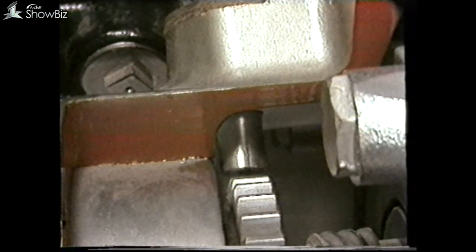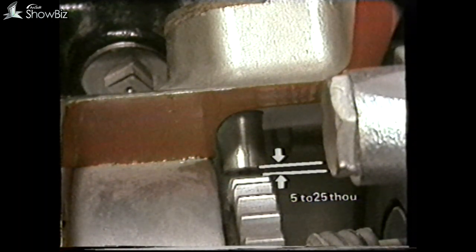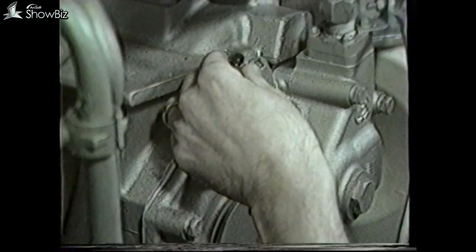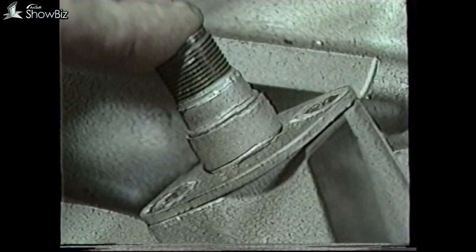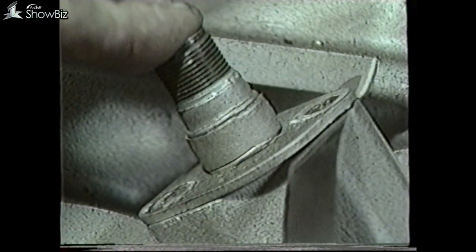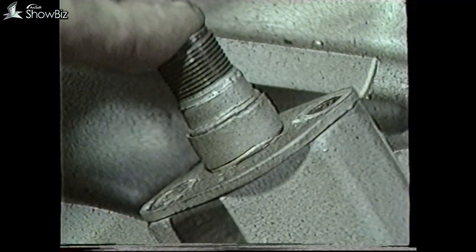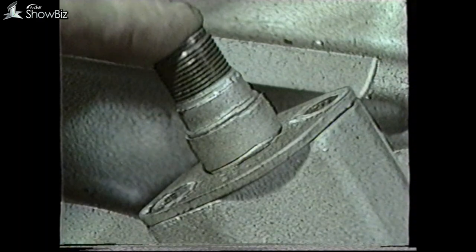If the transducer has to be replaced or reset, there must be a 5 to 25 thou clearance between the transducer tip and the toothed gear wheel. This can be checked by placing the transducer in the gearbox with no shims, and then checking with feeler gauges the distance between the probe flange and the gearbox casing. Then a shim should be added equal to the feeler gauge thickness plus the 5 to 25 thou clearance of the probe.